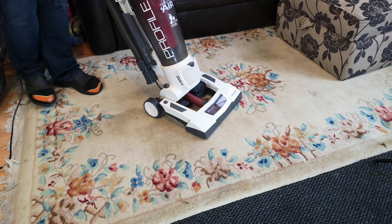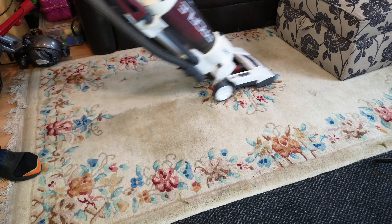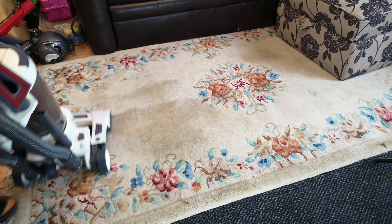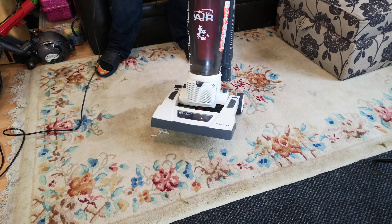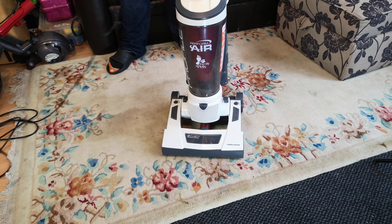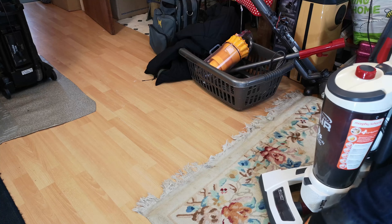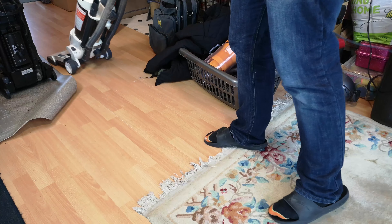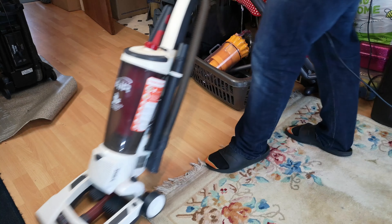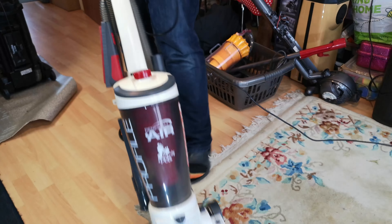The tiny little brush roll isn't helping it at the edge of the rug - that's going to be a pain not being able to go over the side. But unlike the Electrolux, we can now turn off the brush roll. And this thing is always quite good on the hard floor - it does have a beautiful bit of airflow.